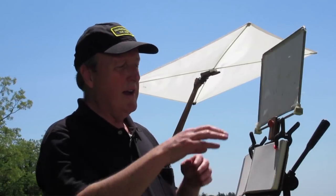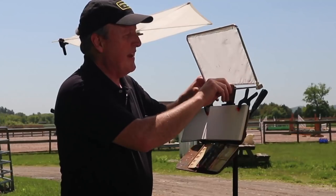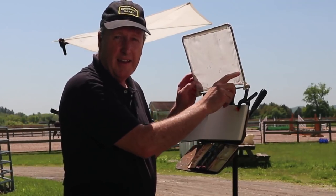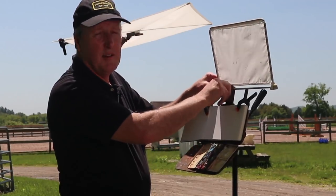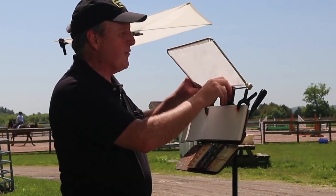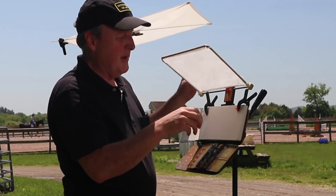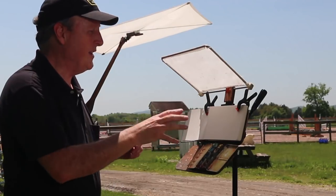So what we want is soft, open shade. One thing I've recommended building is this little diffuser that's simply white nylon attached to an aluminum frame, and that fits into the gripper at the top of the sketch easel. That can work pretty well for a lot of conditions, especially if the sun is this way or above you, but it doesn't work so well if the sun's coming from the side or from behind you.